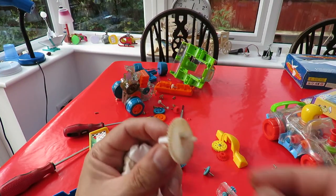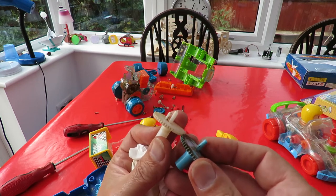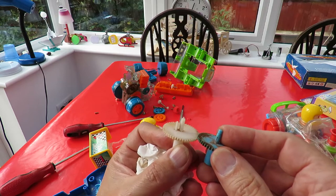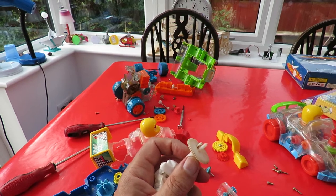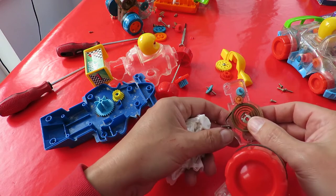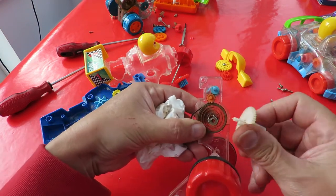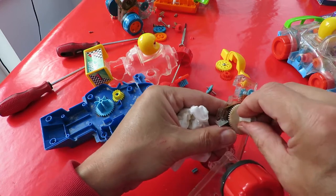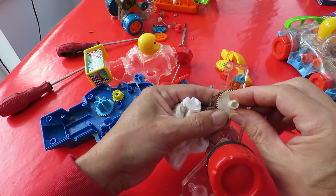I've taken that one apart and it looks like that one is exactly the same as this one. So with a bit of luck, I can put this one in and we can get this one working again. As simple as - I hope. Slide that in there, line it back up again, and we should be working.